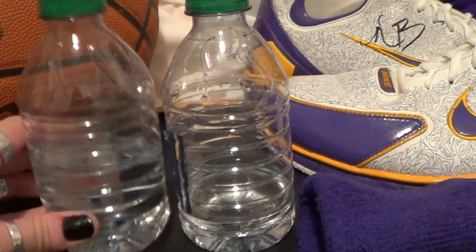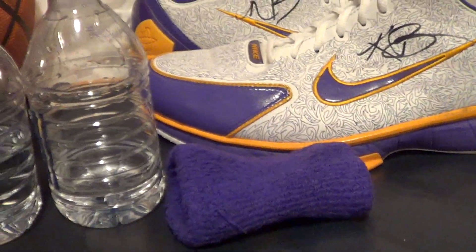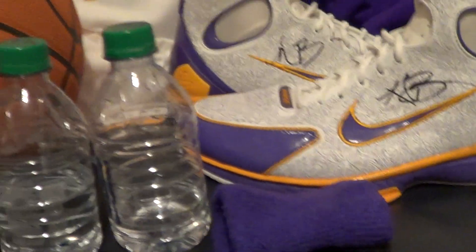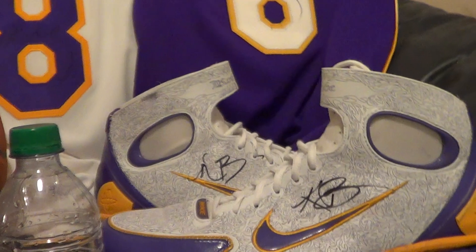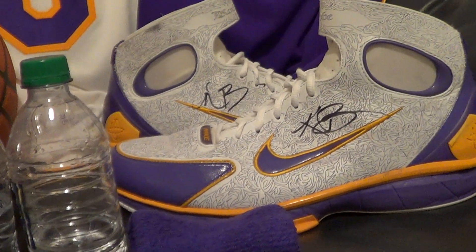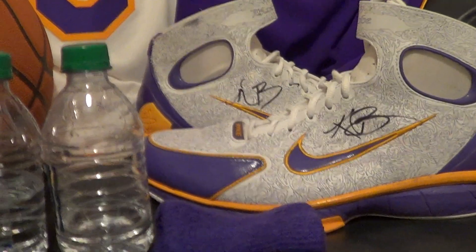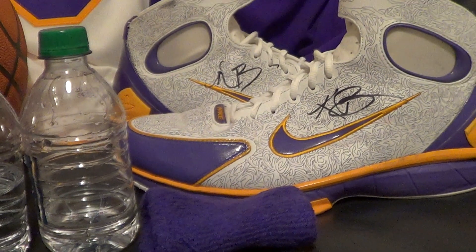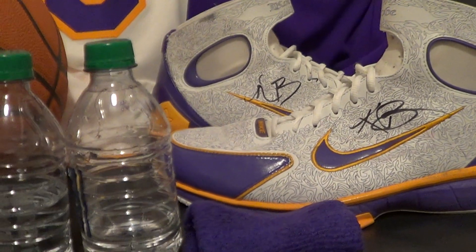I haven't done anything other than just have them sit on my shelf with the shoes and the armband. So that's all my Kobe collection. I hope you guys enjoyed watching. If you have any questions or comments, you're welcome to leave some. Thanks for checking it out, and hopefully the Lakers can get a win tonight and start getting into playoff contention. Thanks for watching.